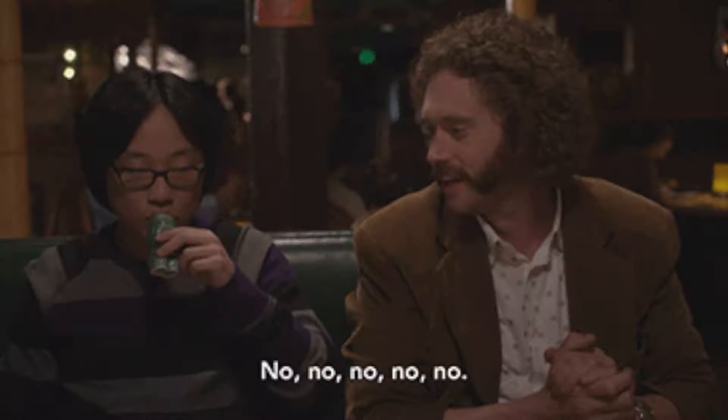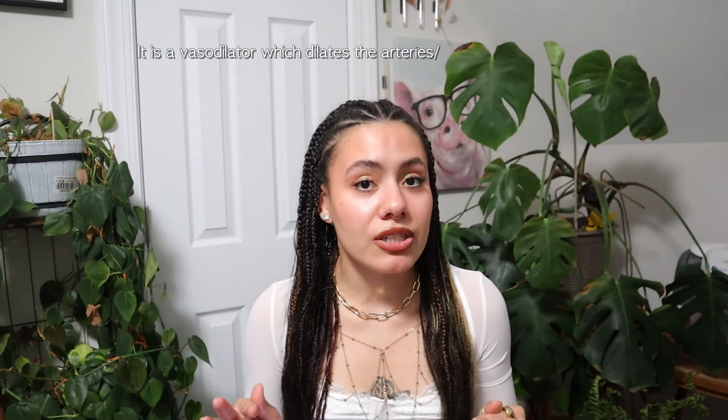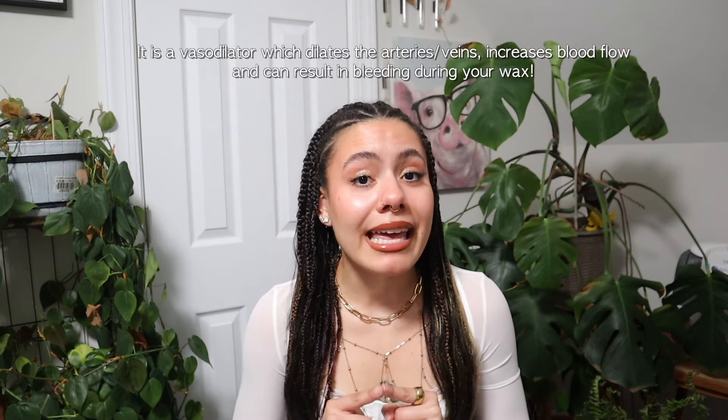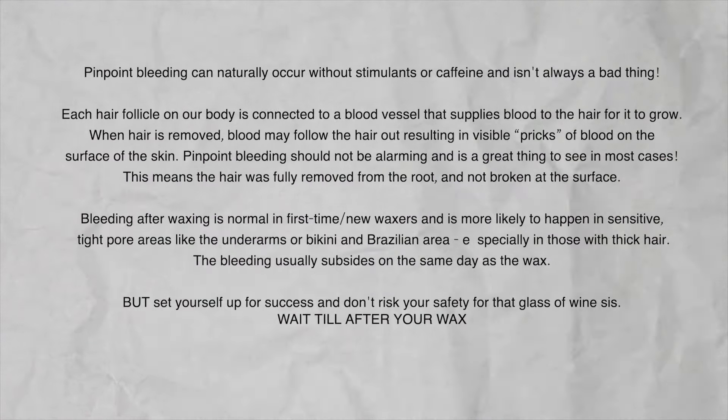Third tip: do not drink caffeine or indulge in any stimulants before your wax. Stimulants are going to heighten your senses and make that wax more painful. You can also get pinpoint bleeding, especially when consuming alcohol, as it thins your blood and makes you more likely to bleed after your wax. Think of caffeine or alcohol as a little sweet treat to enjoy after your wax instead.